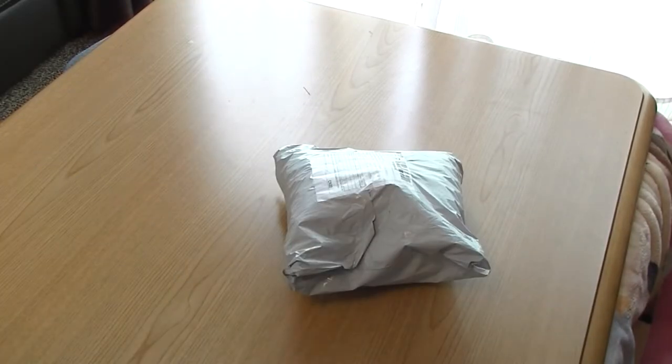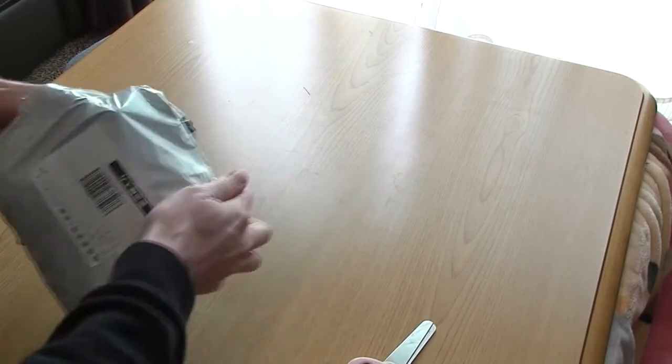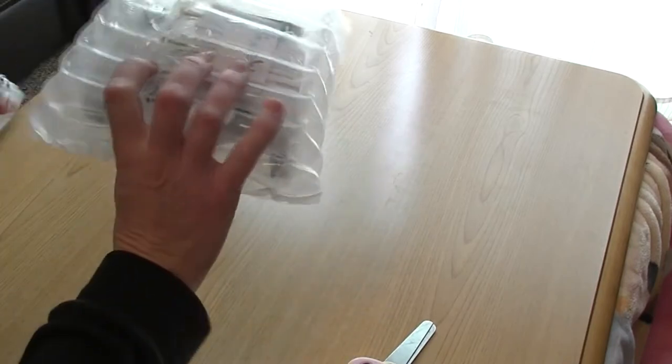P-P-P-Package from... I'm not very good at that. I'll leave that to the Wikigamer. So let's check out this thing that I got in the post.